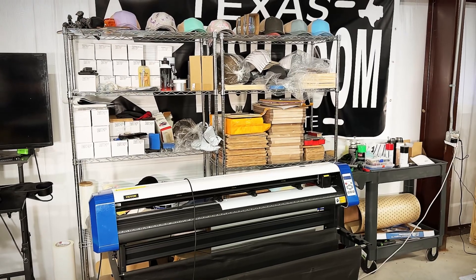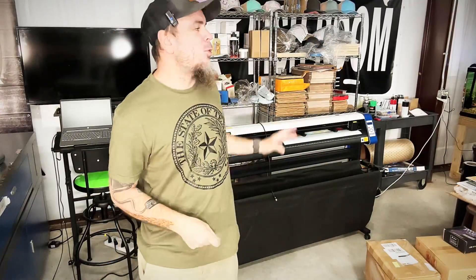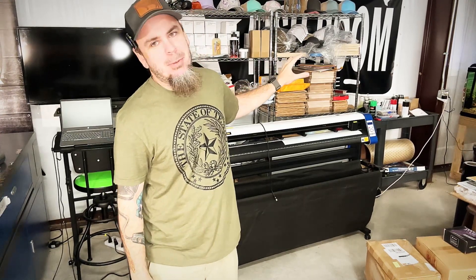Let's change this area over here into a laser engraving rack. The very first thing I'm going to do is get this all cleared out. Y'all don't have to watch me do that — it's going to take me probably about an hour and there's no point in just watching me move stuff.